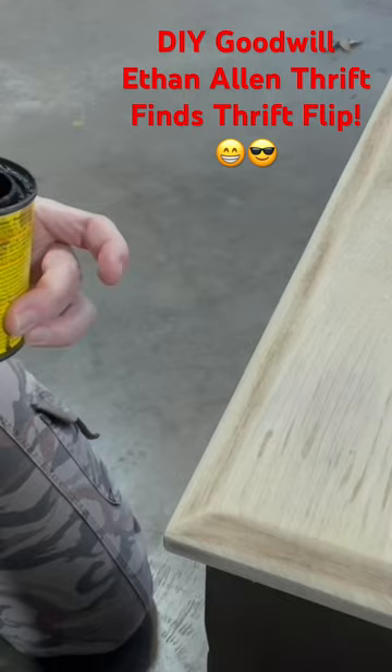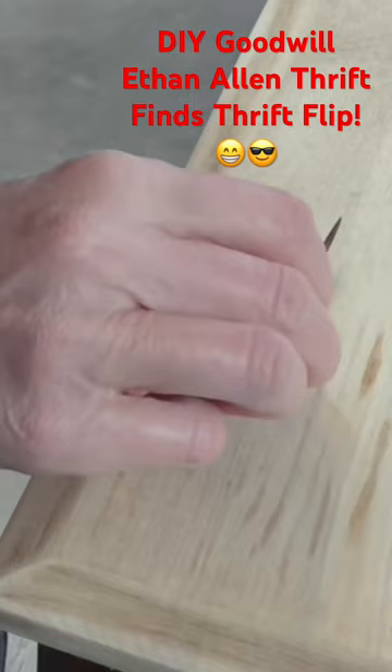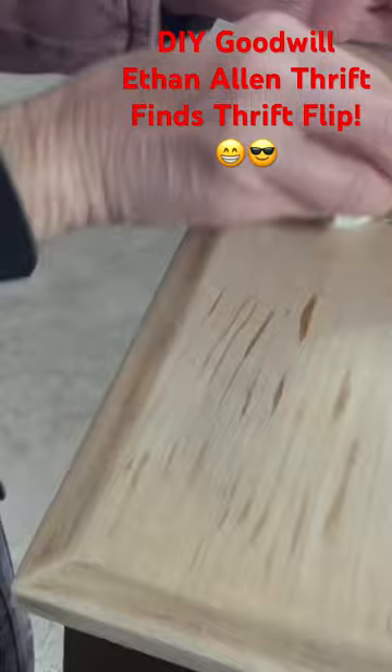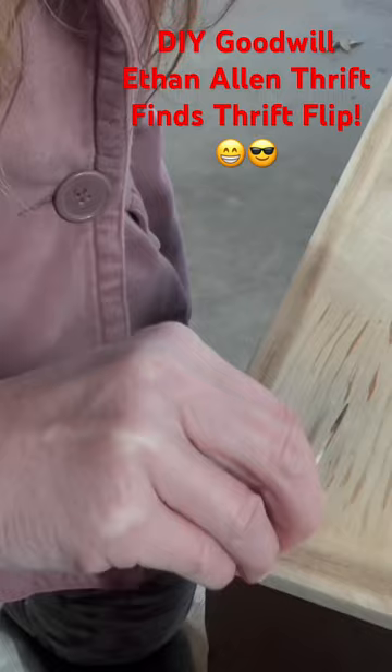In the area where there was a water stain, there wasn't much brown grain showing through, so I decided to get this all-American stain and use a toothpick to make some thin lines — almost like wood grain — just to give it a little color in this spot so it doesn't look so white. Then I'm just wiping it down really good, adding a little bit here and there.